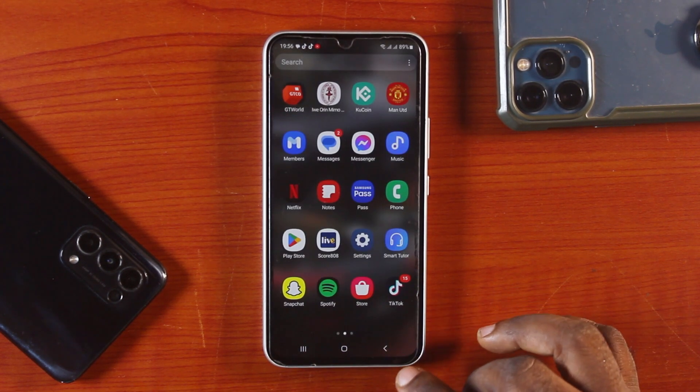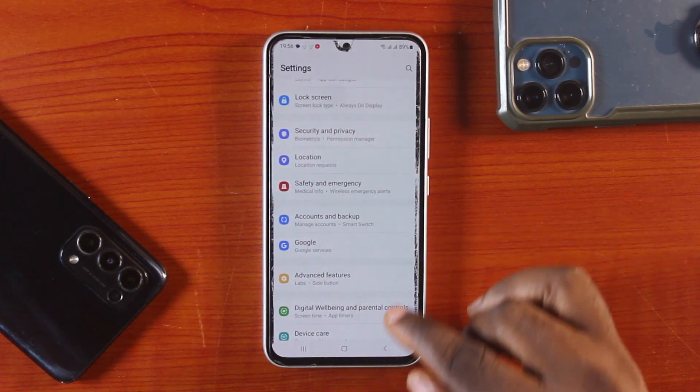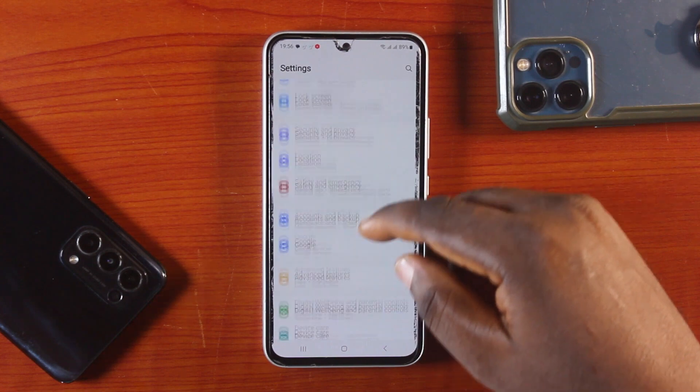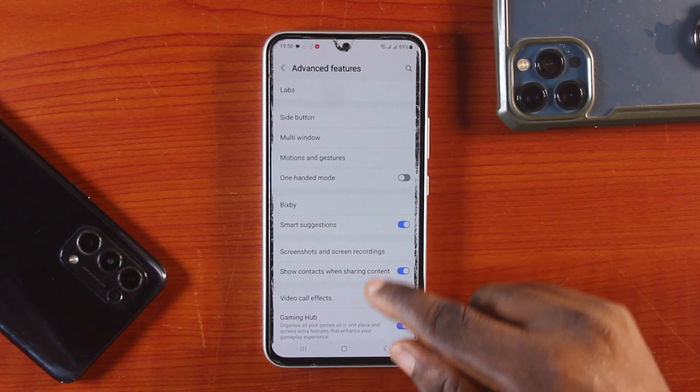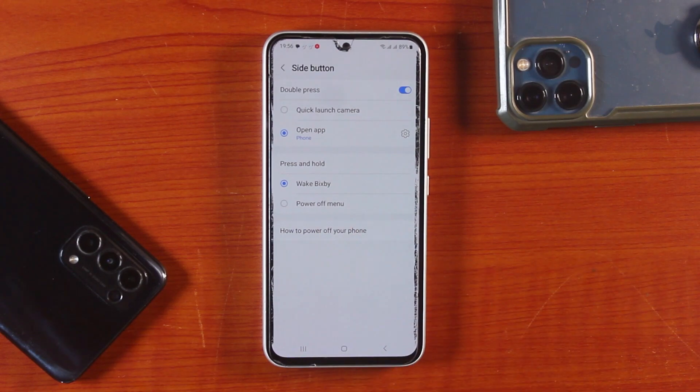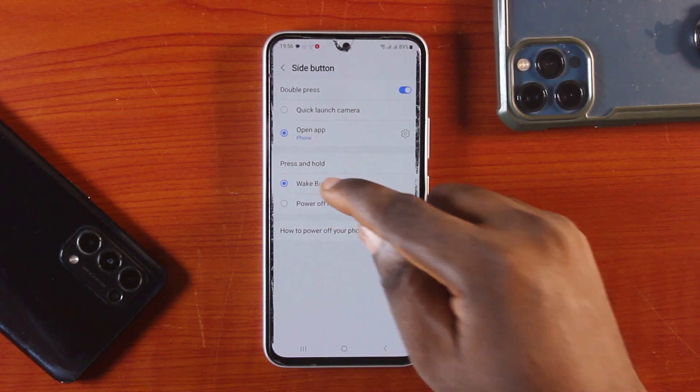This is what you need to do. Go to your Samsung phone settings, scroll down, and click on Advanced Features. Tap Side Buttons. Then, under Press and Hold, choose Bixby.